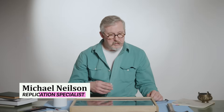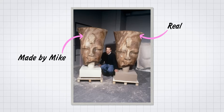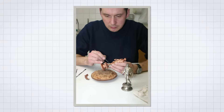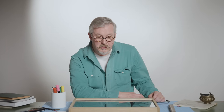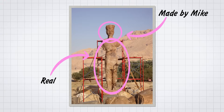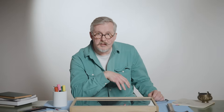My name is Mike Nielsen. I'm the British Museum's replication specialist. I'm the guy that makes all the copies for the exhibitions, public galleries, academic study — you name it, I do it. Anything from a small coin to a colossal statue, or in this case a bronze gladiator helmet.